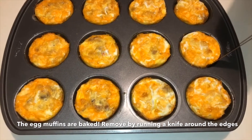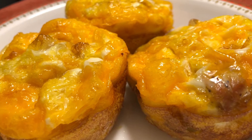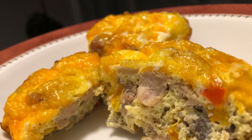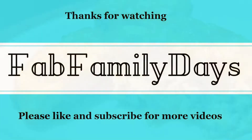Cool for about 5 minutes. Serve warm or cold. Hope you enjoy! Thanks for watching and please don't forget to like and subscribe!